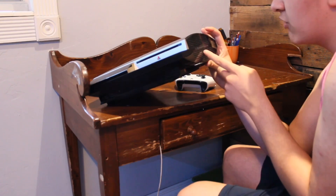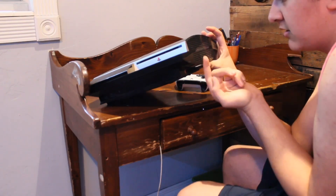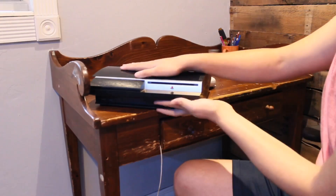Blu-ray disc, video ROM, DTS digital sound surround. Honestly, I'm gonna use this a lot. Stay tuned for part two of me playing this bad boy.